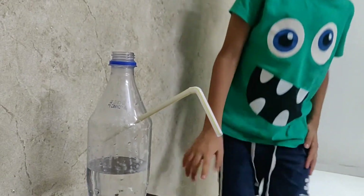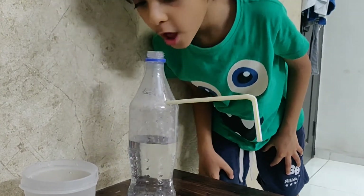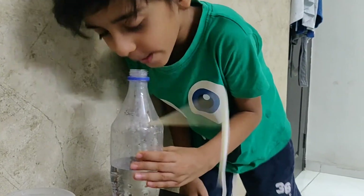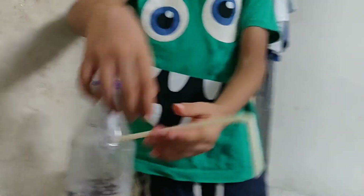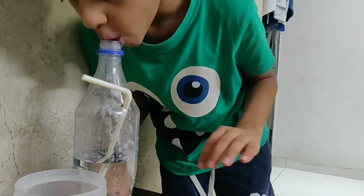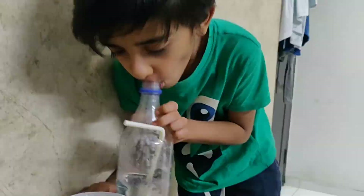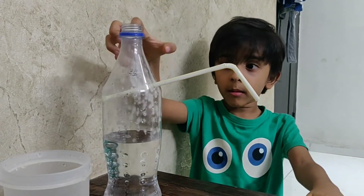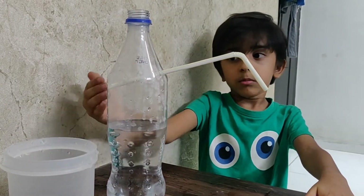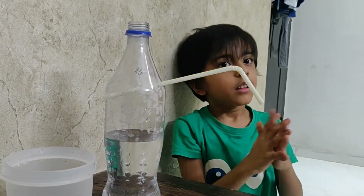So, let's try with the straw outside the water. Now, let me put it in the water and see if it works. When we take the straw, the air can push the water up through the straw. But the air can go by itself. And that's it.